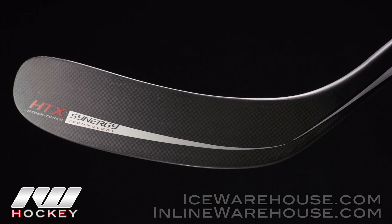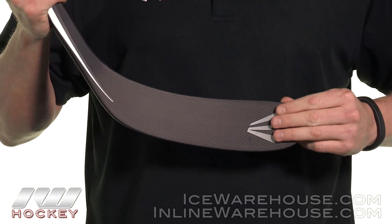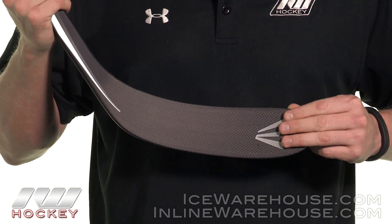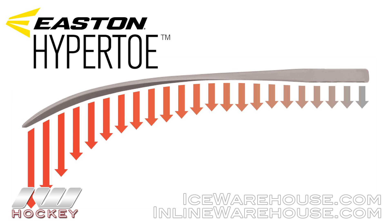Getting into the blade, we're going to see two really great technologies. The first one is the Hyper Toe blade design that was premiered on the Velocity sticks. There are rod stiffeners in the toe that make for a really stiff toe — the way to think about it is that it makes the blade act like a diving board, so the further out on the toe you go when you shoot, the more pop and velocity you're going to get.